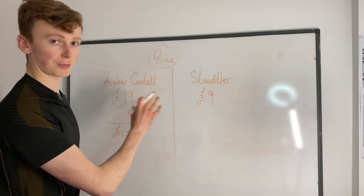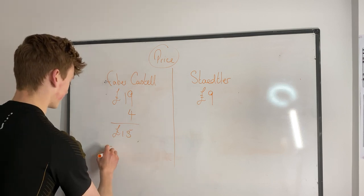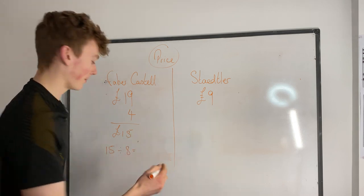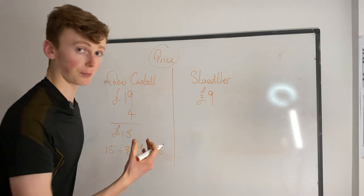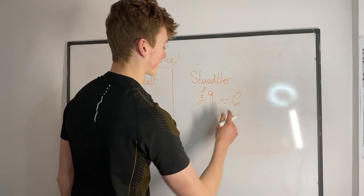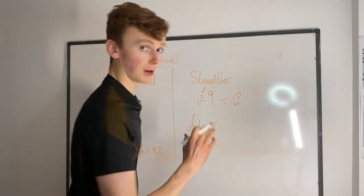So we're going to say the rubber, blending stump, and pencil sharpener were probably around 4 pounds, subtracting that to give us 15 pounds that actually went towards the pencils. To compare prices, we work out the price per pencil: 15 pounds divided by 8 gives us £1.88 per pencil. For the Staedtler, 9 pounds divided by 6 gives us £1.50 per pencil — so the Faber-Castells are actually more expensive per pencil.